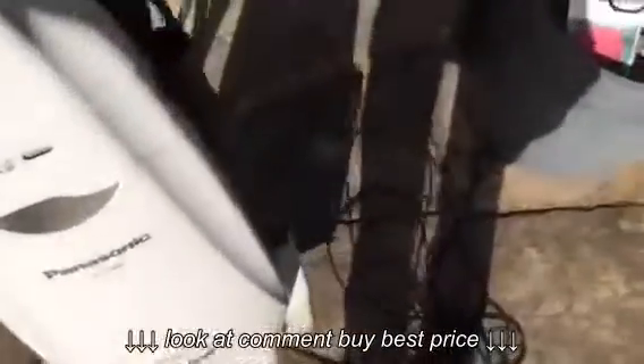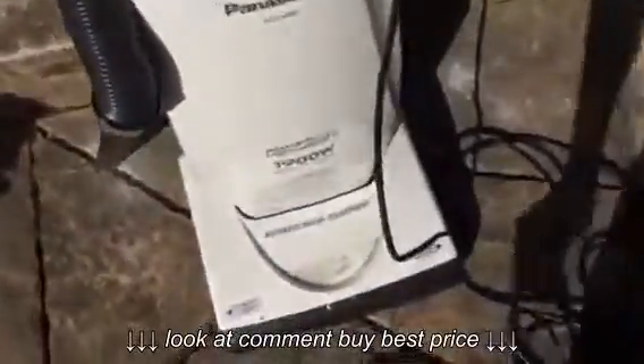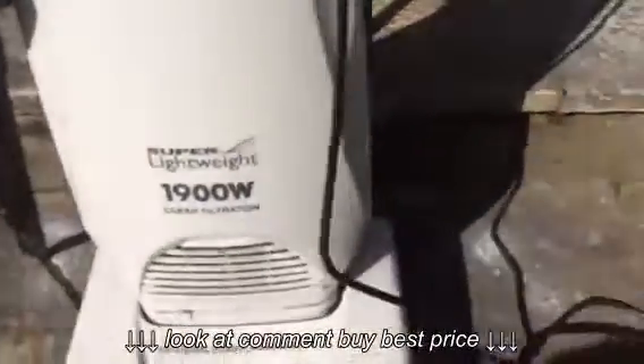The head doesn't lock into place, so when it's upright it just... yeah, imagine the pedal's snapped or something. It's 1900 watts, so it's one of the later, noisier Panasonics.